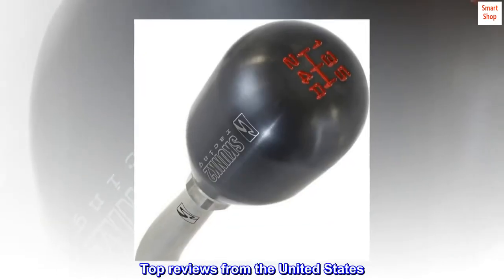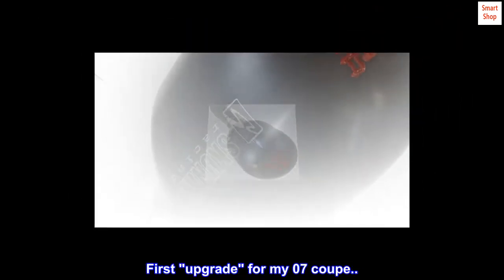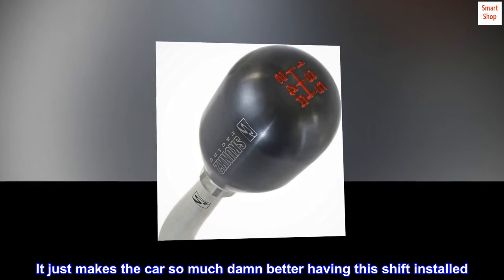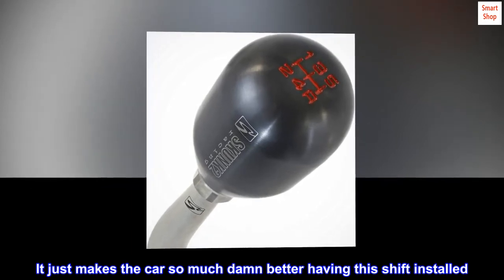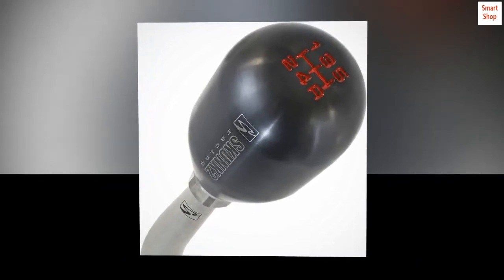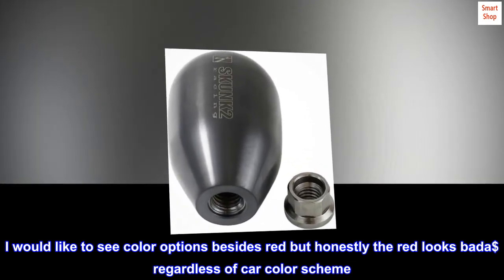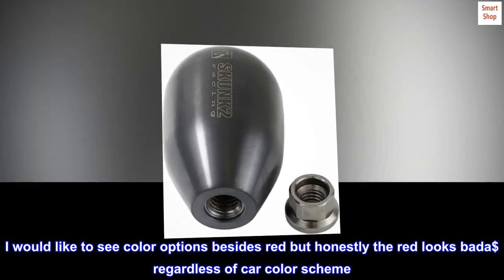Top reviews from the United States: First upgrade for my '07 Coupe. It just makes the car so much better having this shift knob installed. I would like to see color options besides red, but honestly the red looks great regardless of car color scheme.